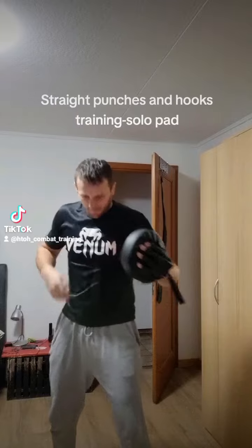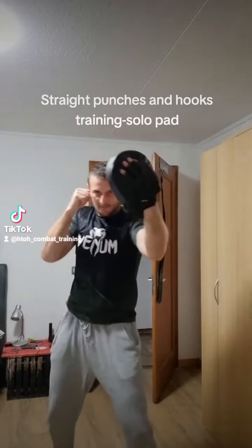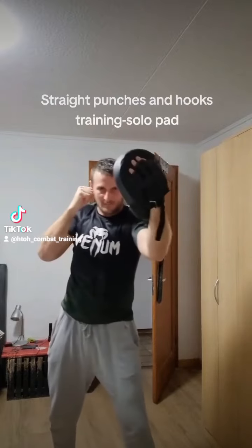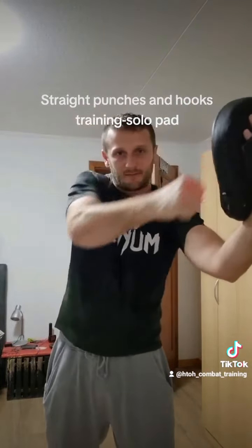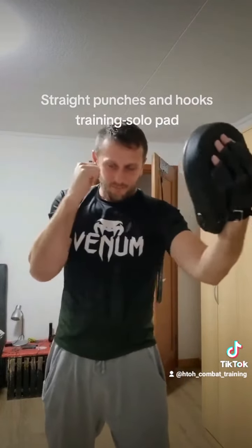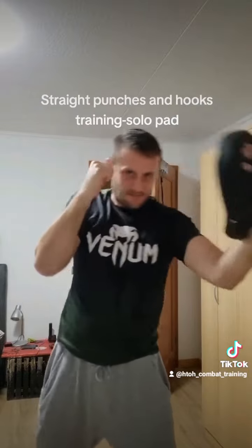Every time that you hit, when you hit, you turn the hip. And every time with the hand back to the face. Don't hit like that and go down and up — it's not good. Just one line. Hit and come back.